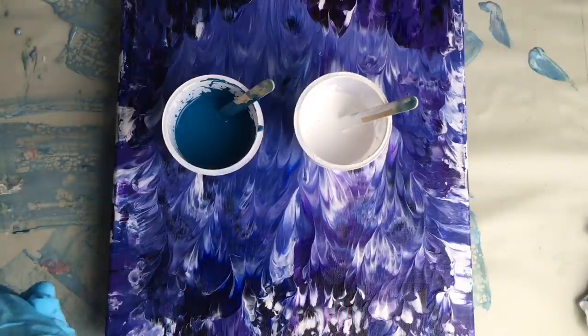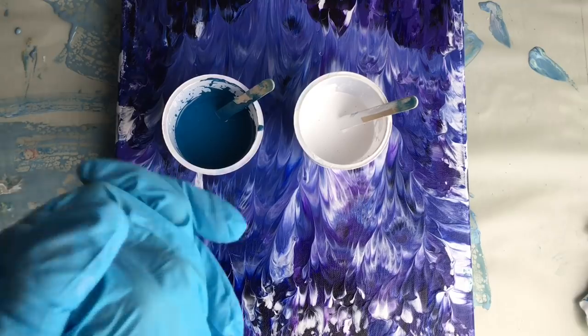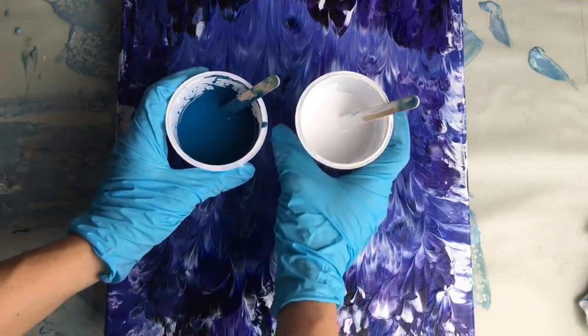Hello everybody! I'm Veronica Mee from MeePaintings and today I'd like to show you how to make a super simple flip cap with only two colors.